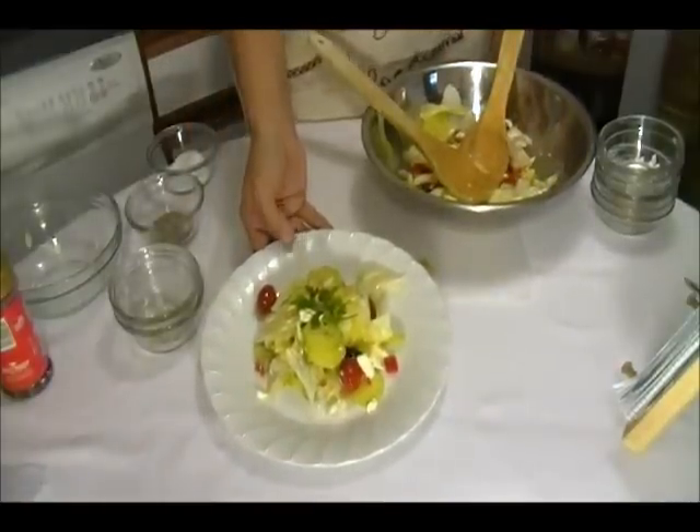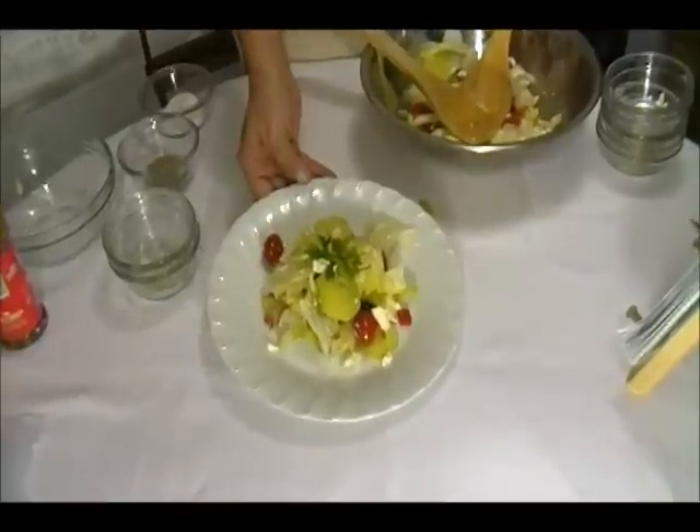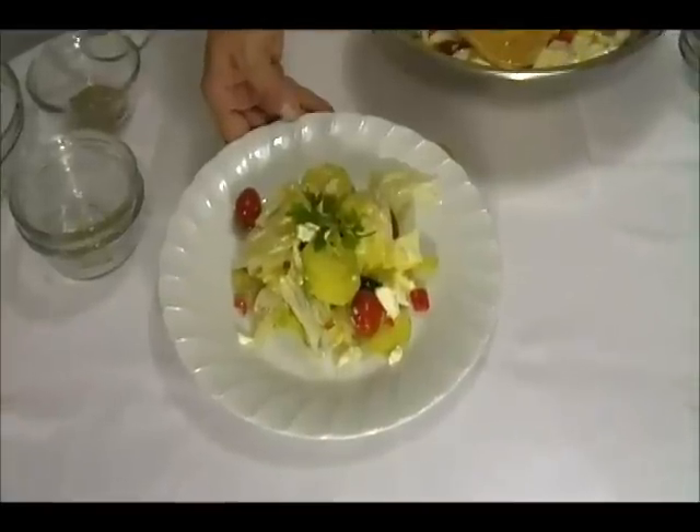Your fresh garden feta salad is ready! Don't forget to thumbs up my video and subscribe to my channel for more great recipes. Bye bye!